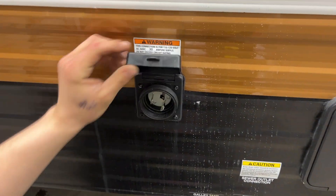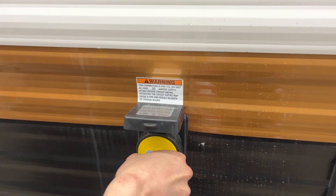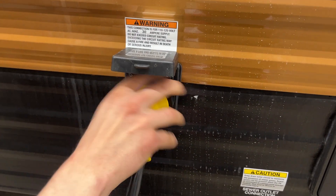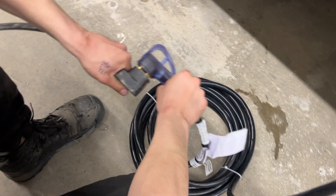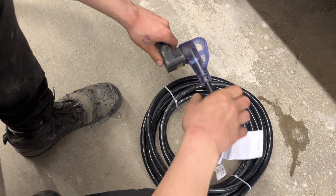Up from there, you get your power inlet. Pop that open and you'll find a little notch in the bottom corner — line that up, press them in together, give it an eighth turn to lock it down, then use the collar to lock it into place. Following the cord back, it's a standard 30-amp end. Most campsites have that, so you can plug straight in and you're good to go.